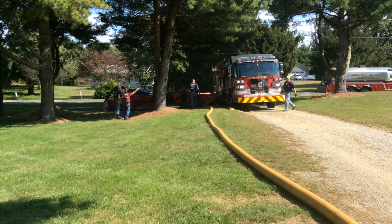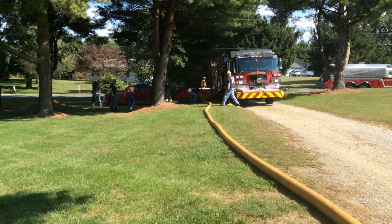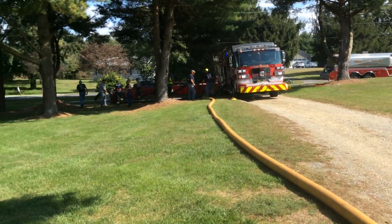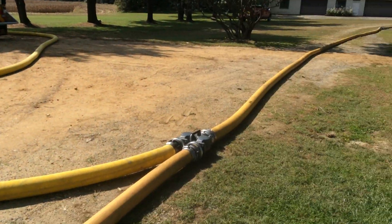They now have a two-dump tank operation. They're building that out, and that pumper transitioned over to dump tanks without ever interrupting flow.